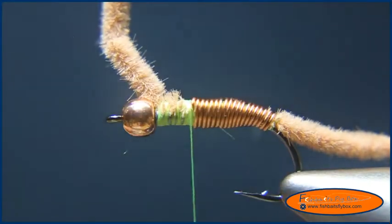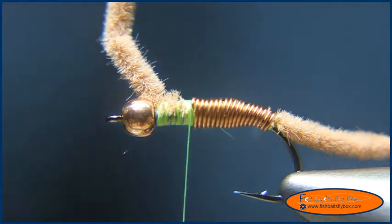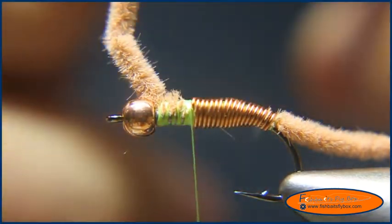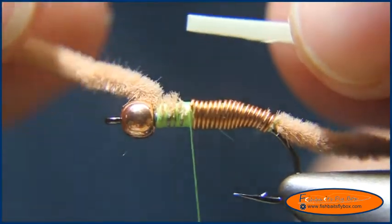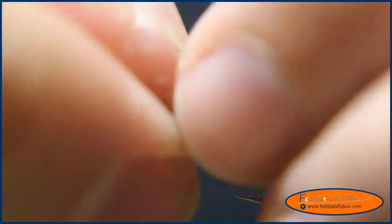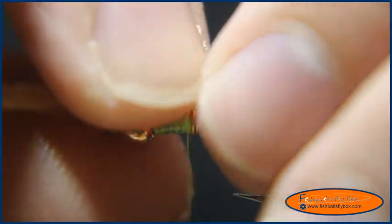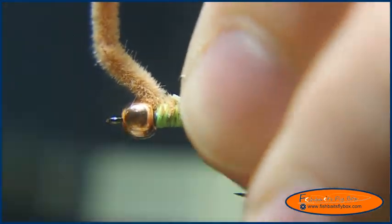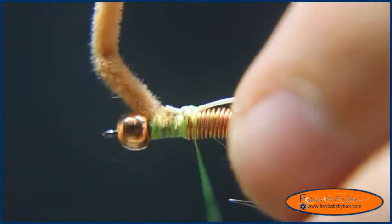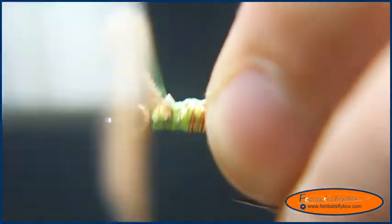Now I'm going to go ahead and tie in my wing case material. I'm going to use some Atomic Glow here instead of Flashabou or Holographic Tinsel — just this Atomic Glow. It glows in the dark, so we'll see. I like the material; I think it's a good material. I'll wrap that in.